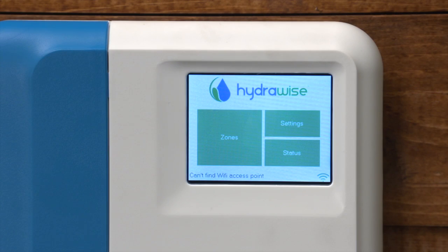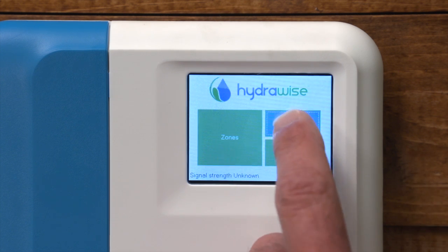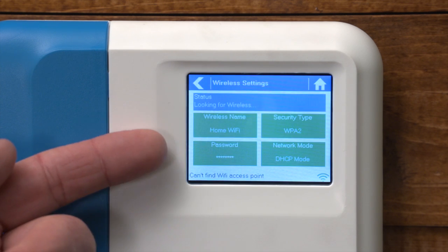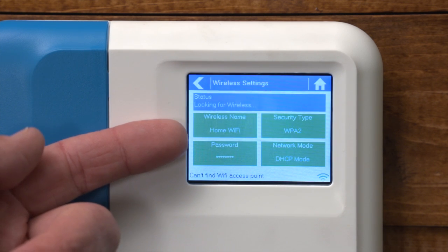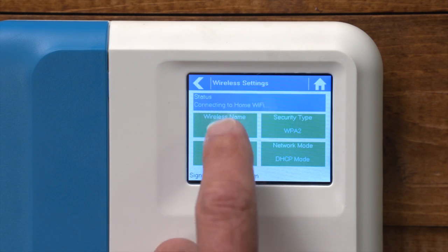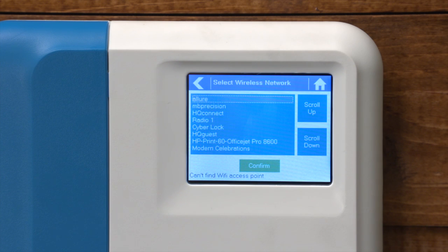Let's check how to fix an error message when attempting to connect. To make sure you have selected the correct Wi-Fi network and that your password information is correct, press Settings, then Wireless, and you'll see the wireless network name and the password. If you press on either one of these icons, you can update that information.